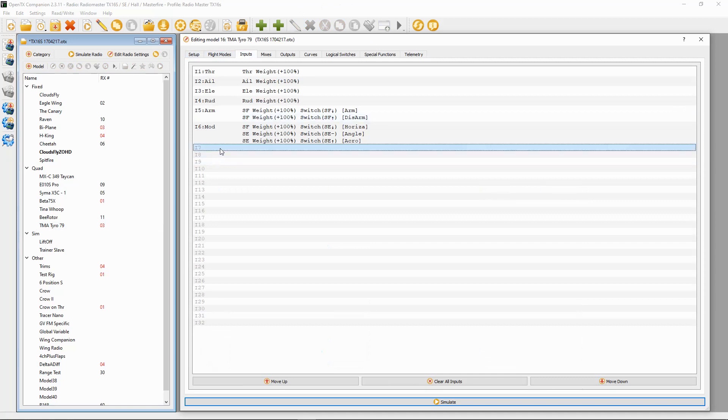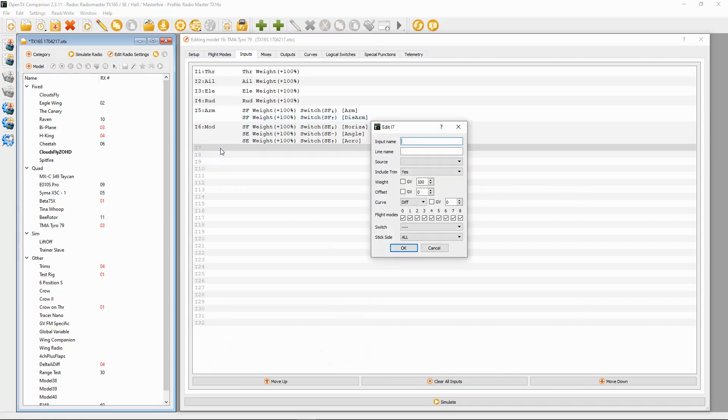We're going to add a line here and we're going to call this RSSI. The source has to be telemetry three, our weight is 100, and our offset should be zero. So we should be good to go there.